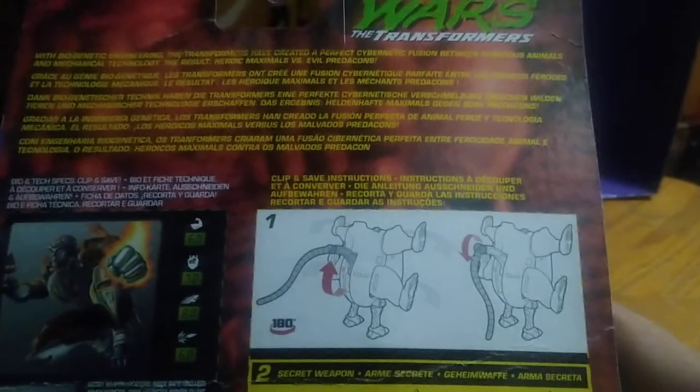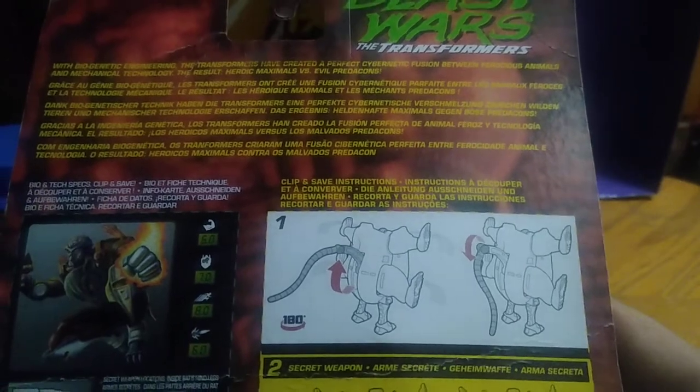Before we look at Rat Trap himself, we're going to look at the packaging. There's some nice artwork of Rat Trap in his robot mode, some nice artwork on the box, product shots, and a bio if you want to read it.